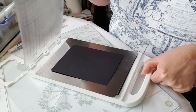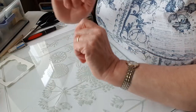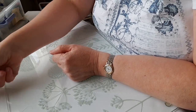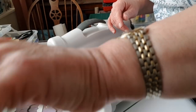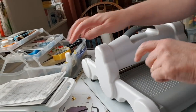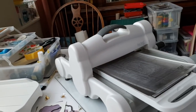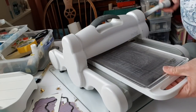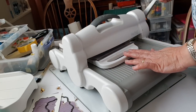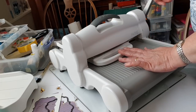That needs to warm up for about 30 seconds before I roll it through the GoPress. I'll get the die cutting machine out and then we'll see how it turns out. The GoPress is ready now — I'll pull that off its base and roll it through. I feel a little bit of resistance as the roller gets to the die, just like I would if I was die cutting.